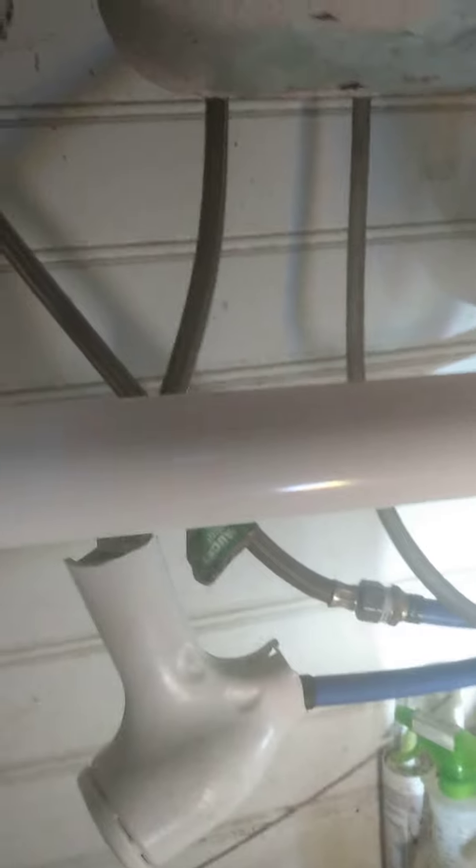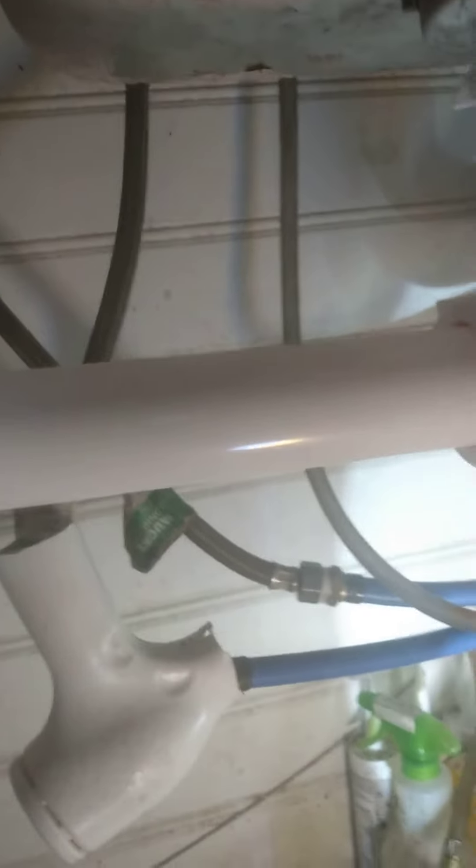If you get confused: the sink will have a piece up here, and then the bottom piece won't have one. So you have to — let me find the piece to show you all. I do apologize about the camera being off, but I wanted to show you this quick.